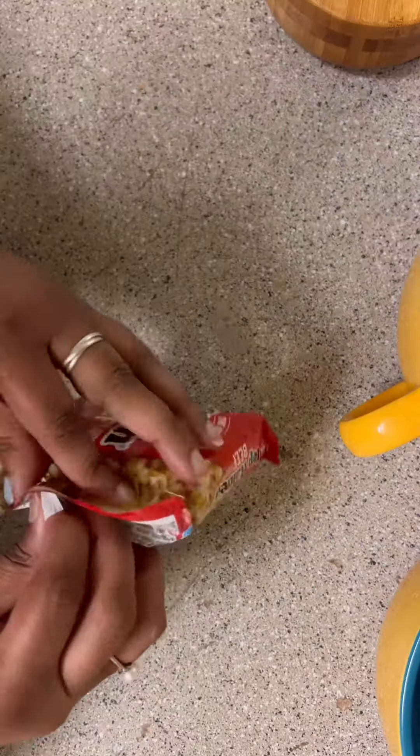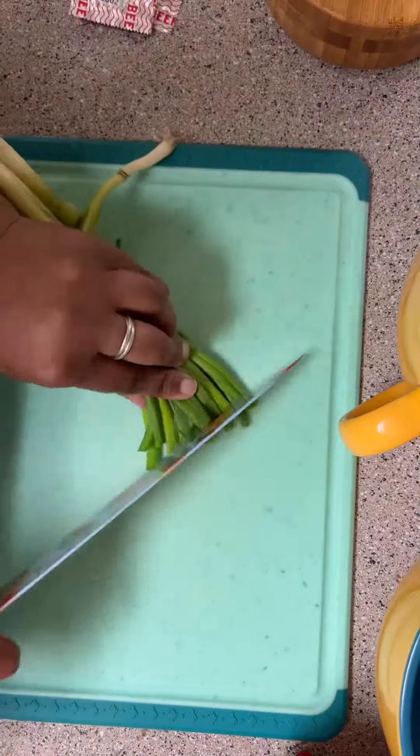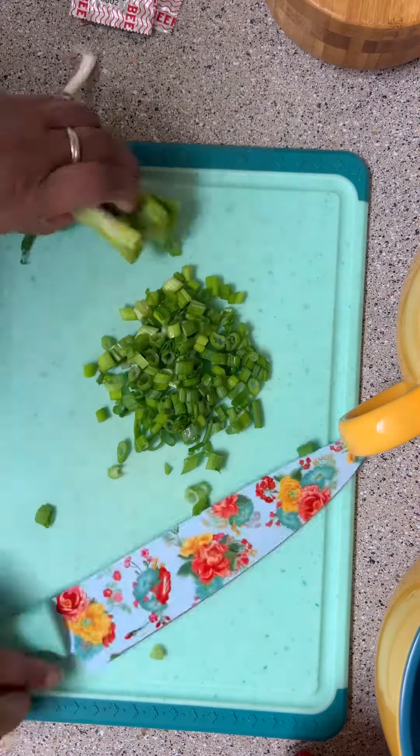Hey guys, today is Saturday and I made us some dressed up ramen for lunch. I got my water boiling and put my noodles in, and while the noodles were cooking, I chopped up some green onions and I had one steak in the freezer.